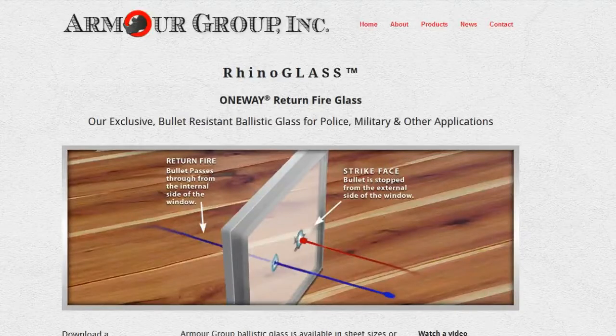This next one is from thearmorgroup.com — it's called Rhino Glass. Most of you probably know that two police officers in New York City lost their lives to an assassination attempt while sitting in their cars. This company, Rhino Glass, can produce a type of bulletproof glass that's a little different — it's lighter weight and not as bulky as ordinary bulletproof glass. It has a two-way nature: it'll actually block many types of rounds going into the car, but it will allow the officers to shoot back through the glass, and the bullet will travel the other way and hopefully disable the suspect.